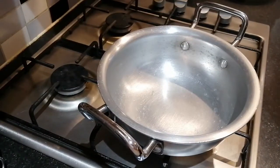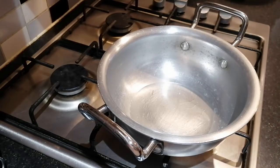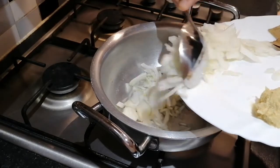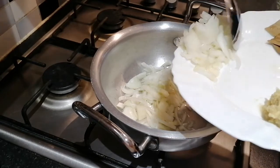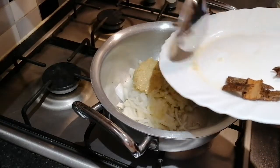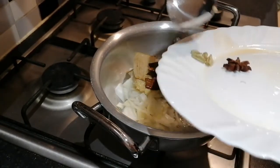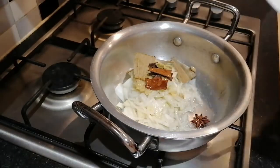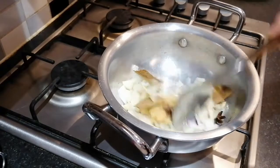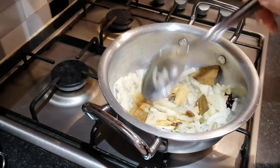In a saucepan add approximately 3 tablespoons of oil. Add in the onions, add the garlic ginger paste, add the bay leaves, add the cinnamon sticks, cardamom. Give it a stir and let it simmer for 5 minutes.